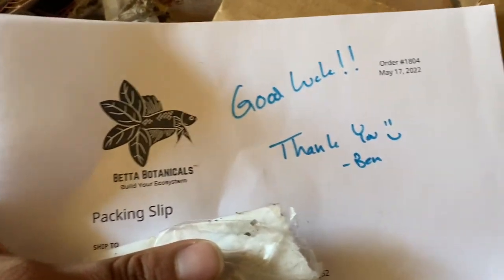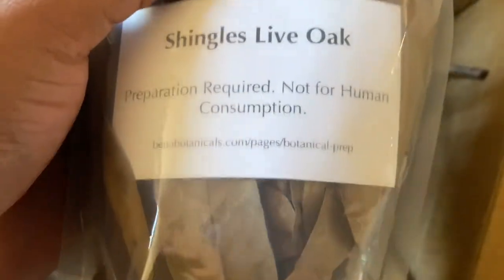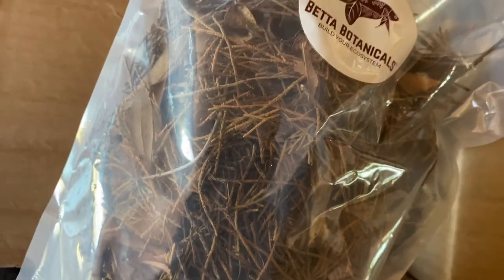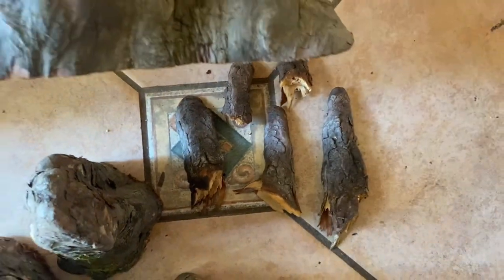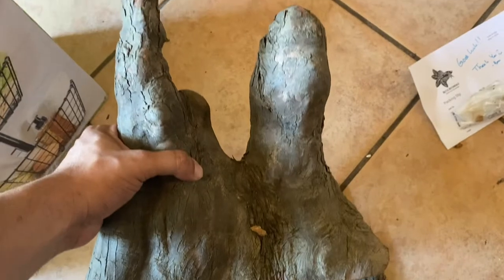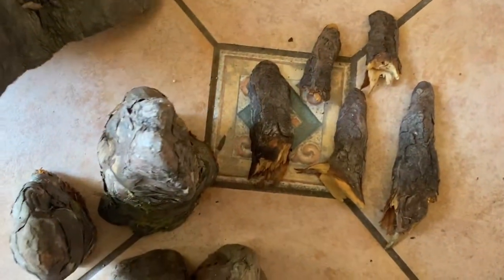Now these packs consist of bald cypress, pond cypress, needles, sticks, and twigs. I was able to source shingle live oak from Better Botanicals — shout out to my friend Ben. He told me that using these cypress needles and cypress knees is pretty much uncharted territory and to be very careful, so I'm gonna make sure to watch my parameters daily.